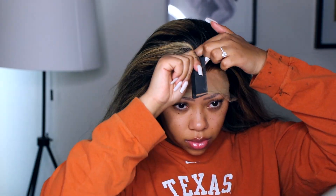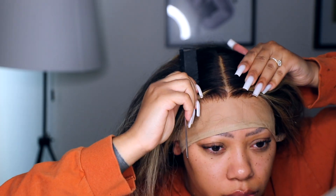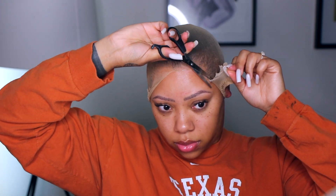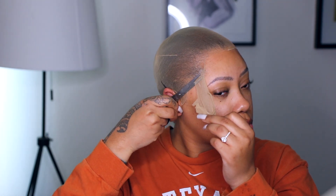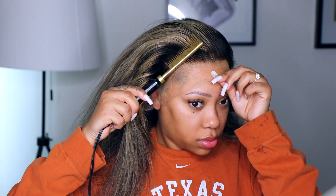Right here I'm just trying the wig on, and really I'm just seeing if I should put makeup on the stocking cap. I do decide to do that — make sure you guys put the makeup on first before cutting off the wig cap. Now I'm just going to hot comb the hair back.